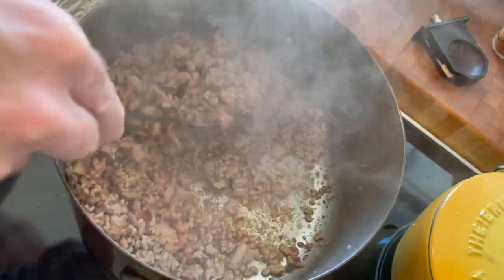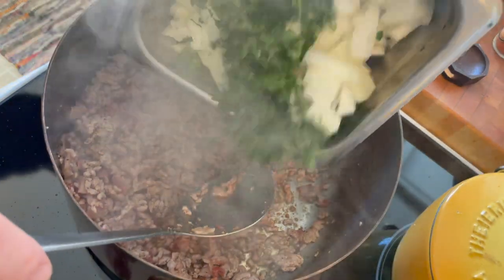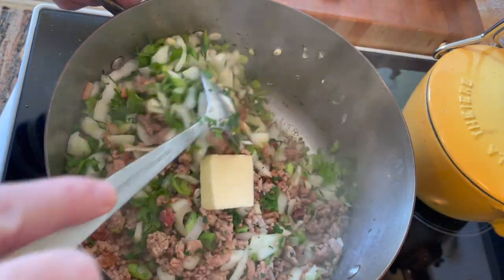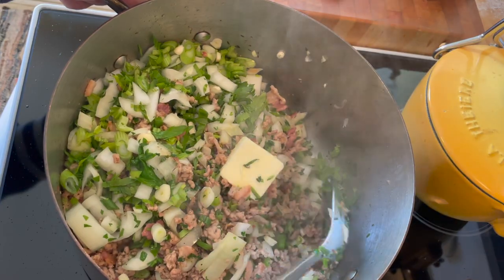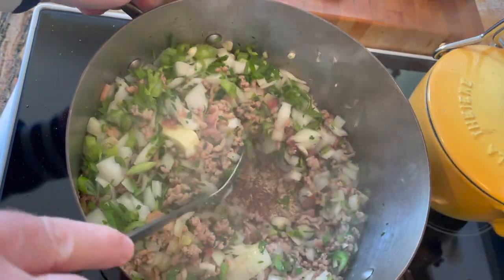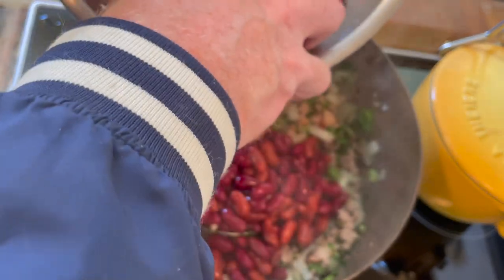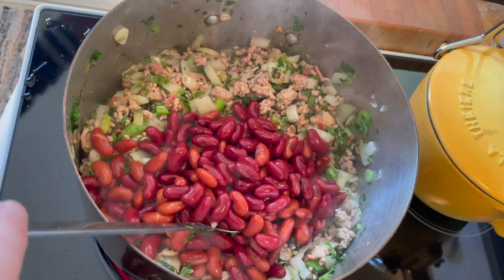Get all that mixed in, then add all those aromatics. Once you've incorporated the onions and celery into the meat, go in with about a tablespoon or two of butter — that will melt in and add a nice amount of flavor. Once the butter is melted and the vegetables start to wilt, add half of your beans. Reserve the other half — we'll add those in just a second.